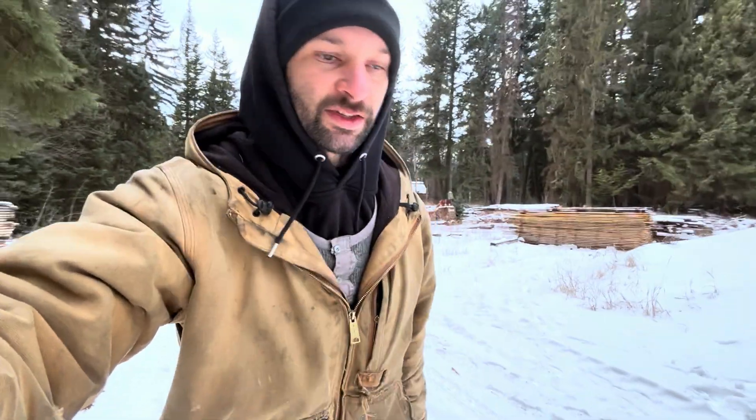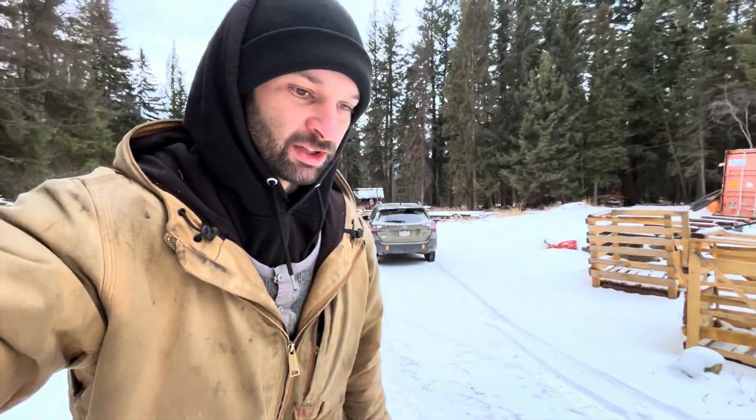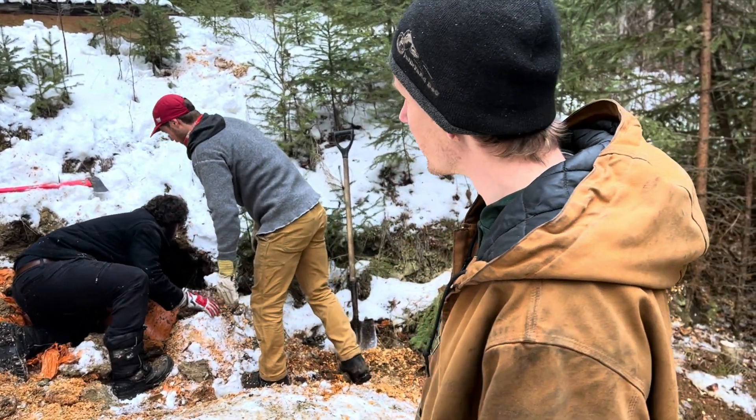The plan at this point is to excavate around the pipe and figure out what's going on there. We're going to do it with hand tools, maybe a mini excavator if we need it, but better get some stuff done while there's still daylight today. You don't really think that you're going to be digging a giant hole into the ground, but apparently that's what we're doing.